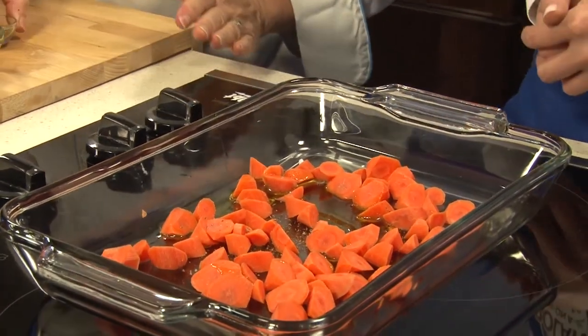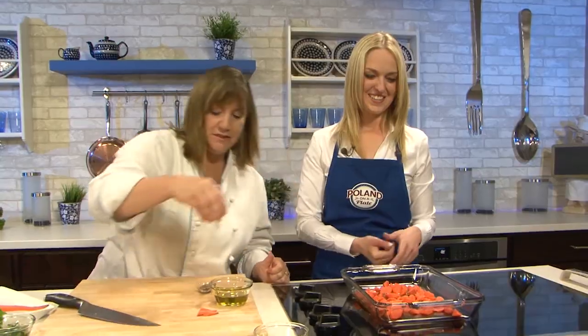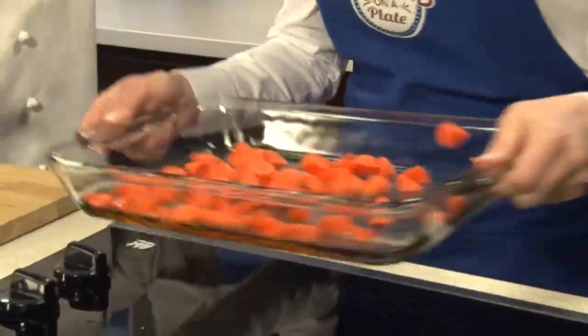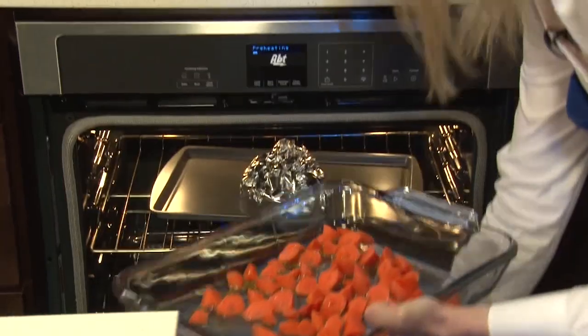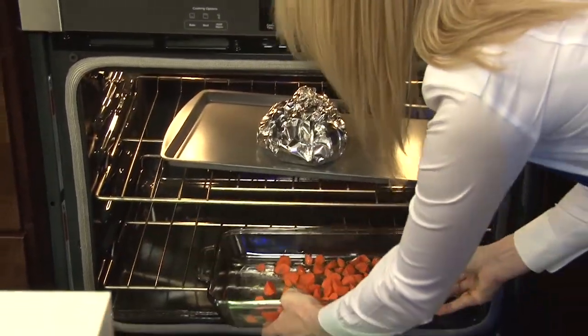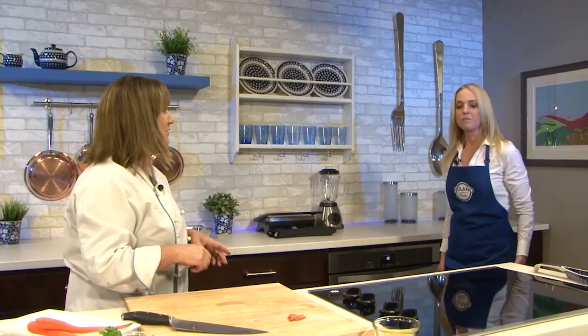Should we toss them? Sometimes I just kind of shake the pan a little bit — my husband does the dishes, so I hate to dirty another spoon if I don't have to. So put those in. We're going to leave them in for about 30 minutes, and after 30 we'll take them out and top them with a little bit of orange juice.